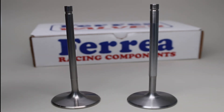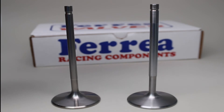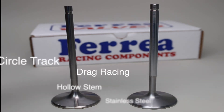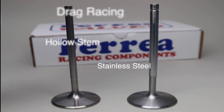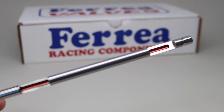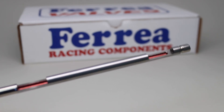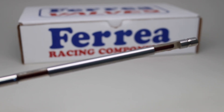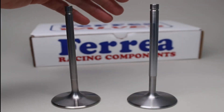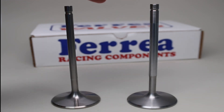The stainless hollow stem valve is a great alternative if you're in a class that doesn't permit you to run titanium. Most guys in the circle track application and normally aspirated drag race application have been going to the hollow stem stainless. It's a great alternative — you're going to pick up another 200, 300, maybe 400 more RPM on the engine just by switching valves out, because compared to solid stainless, hollow stem stainless gives you about a 15 to 20 percent weight reduction.